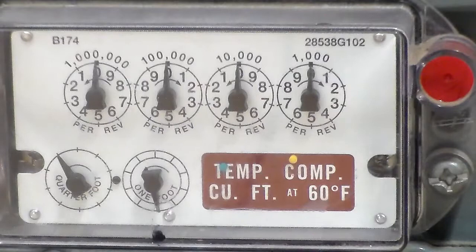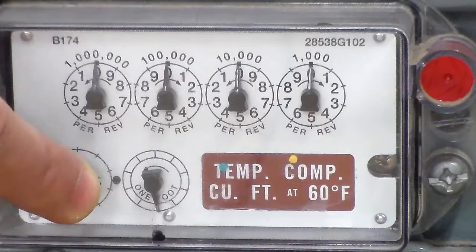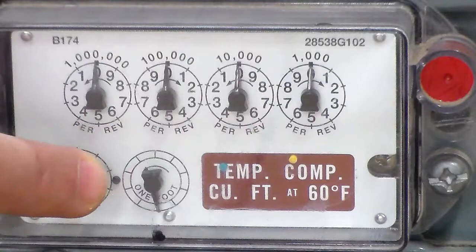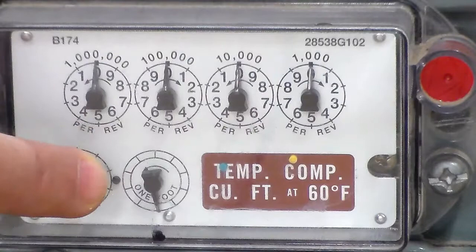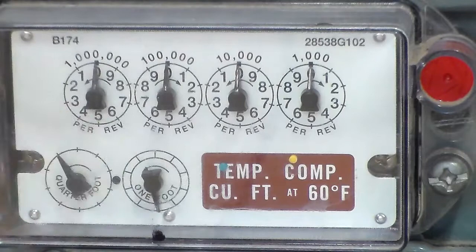Clocking the meter: first hook up your manometer where I already showed you. Fire up the unit — make sure only the unit you want to clock is running and all others are off. Your manometer reads, then come out to the meter. The dial we care about is the one-foot dial. Pick a tick mark on the upswing — somewhere between six and midnight — start a stopwatch, let it go all the way around once, stop the stopwatch. The formula is: 3600 divided by the number of seconds it took, times 1000.